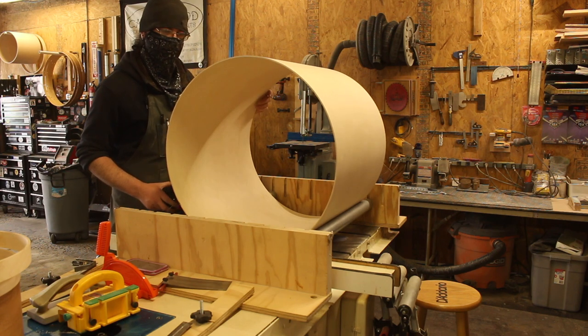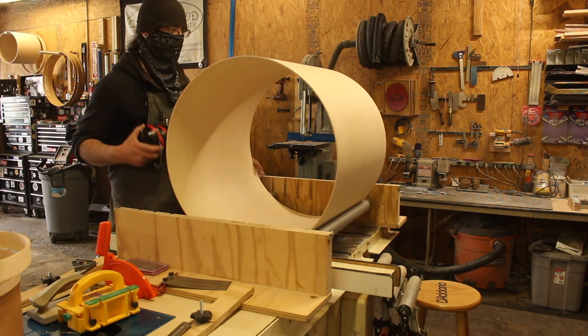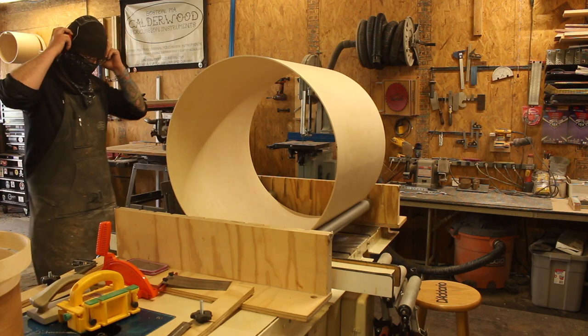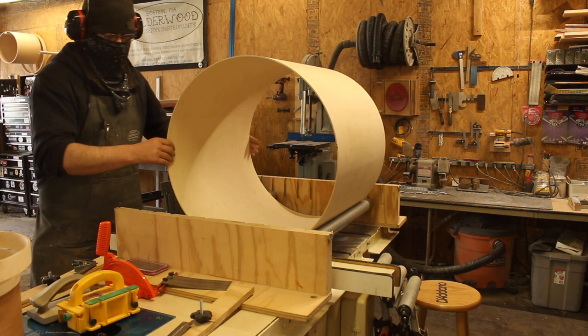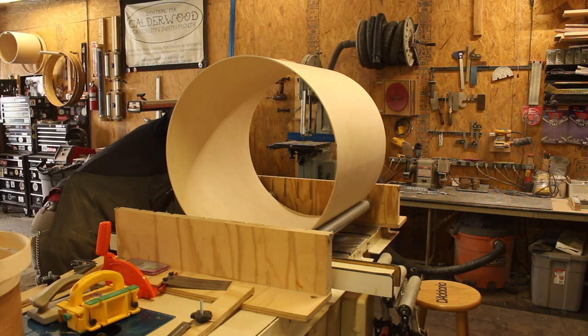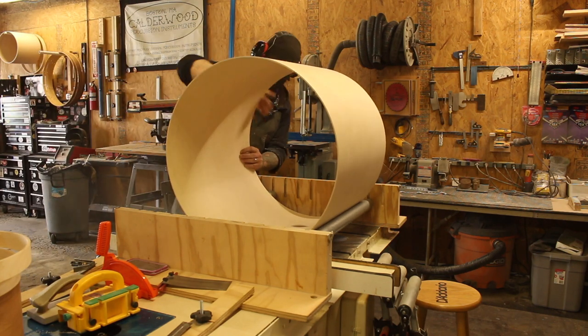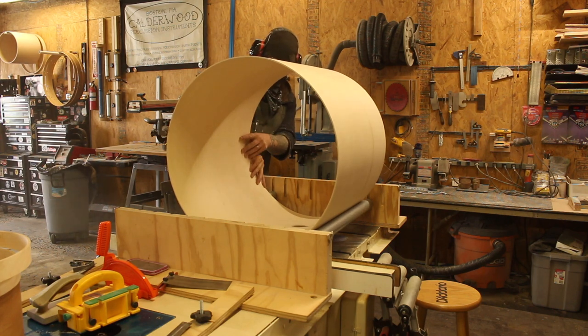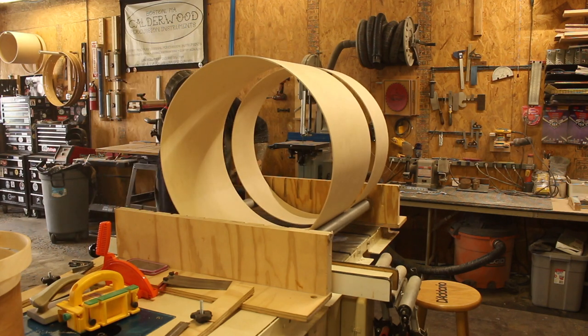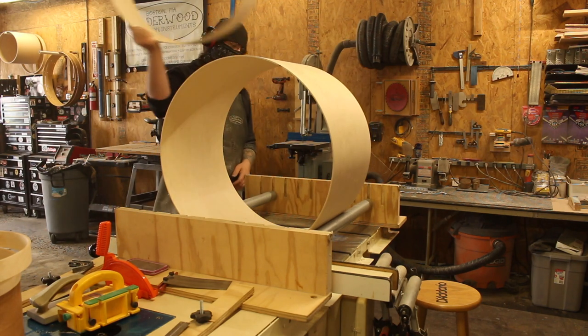Yeah, it seems to be on this side, but the grain's really cool on this side. All right — nailed it.